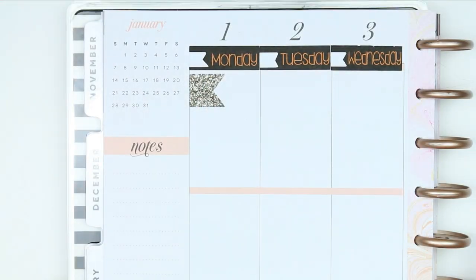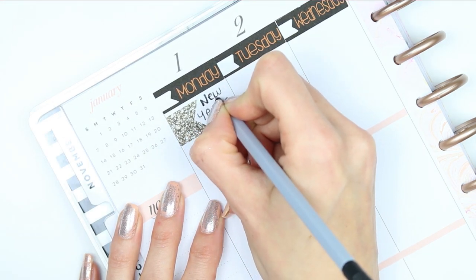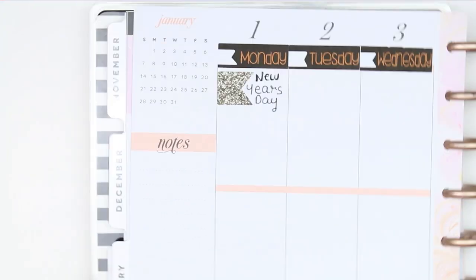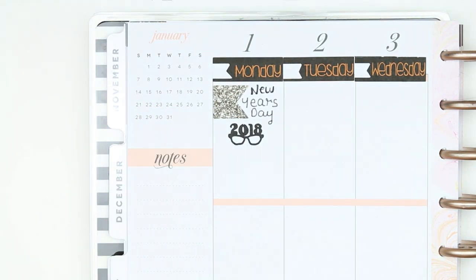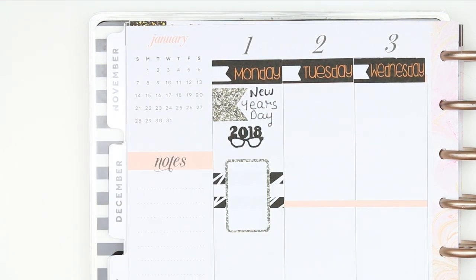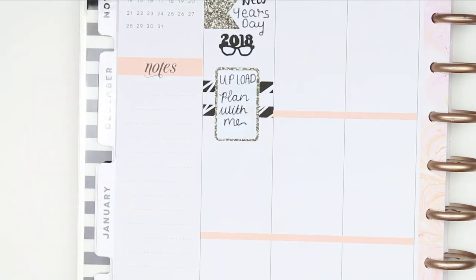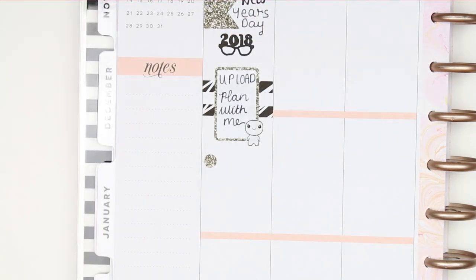So going in day by day — today is a bank holiday because it's New Year's Day. So I just put a page flag at the top and wrote down New Year's Day. And then I put the glasses with the 2018 from the deco sheet on underneath. Then I just put two strips of washi and a half box because I wanted to upload this plan with me. Now this day has gone a little bit not to plan because I've basically just been sorting out my cutting machine — I had a problem with it and it's pretty much taken me all day to figure it out and sort it all out.